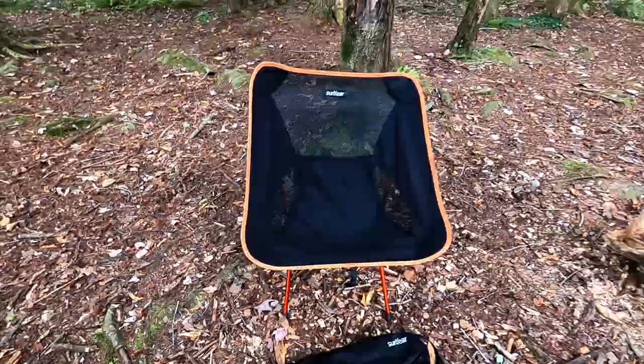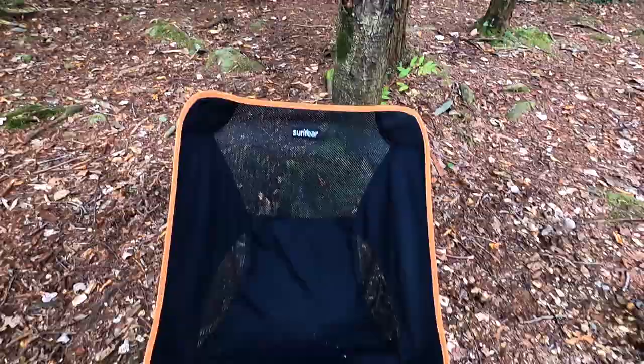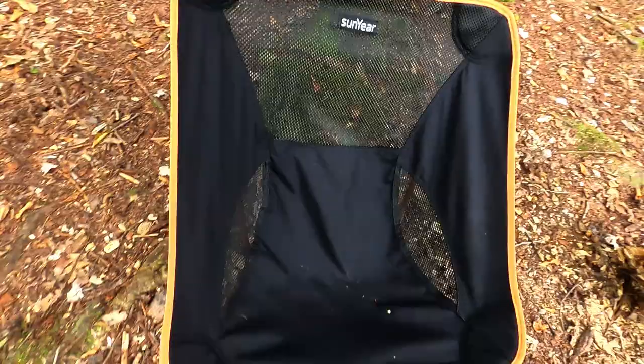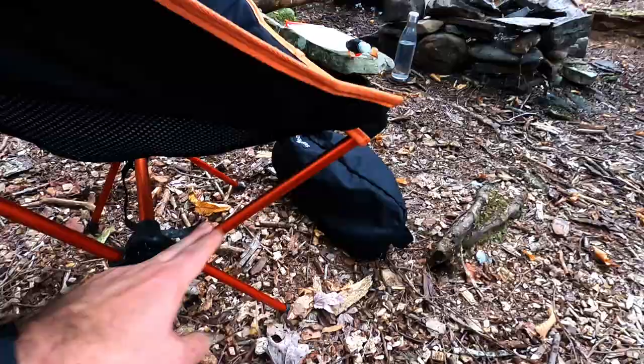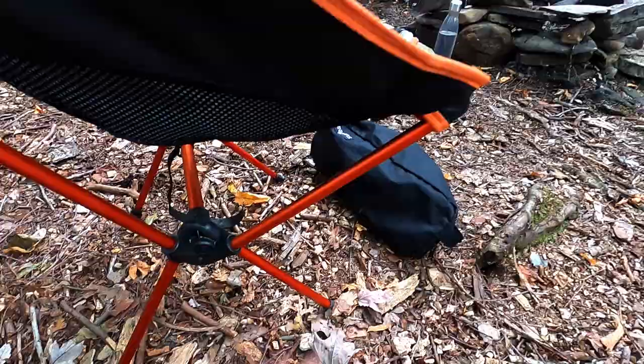It has surprisingly held up really, really well. The orange is a little faded and there's a couple holes in it from sparky fires, but there's really not a whole lot else wrong with the chair. These supports right here have bowed a little bit — just a little bow to them.